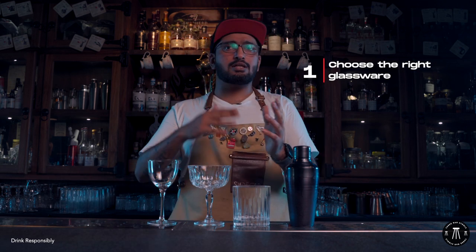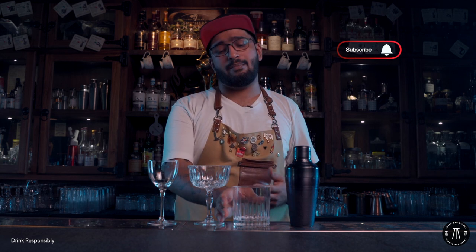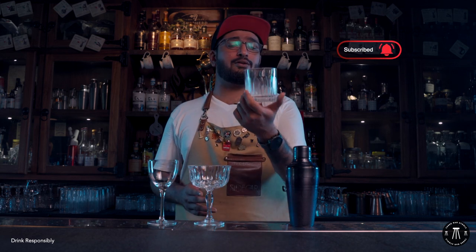Presentation number one: choose your right glassware. You can start with your glassware — it is not necessary that you have the drink ready first and then decide what glass you want to go for. You can start with the glassware. For example, if I want to make a drink in this, I would surely not have a blue pina colada in this, right?